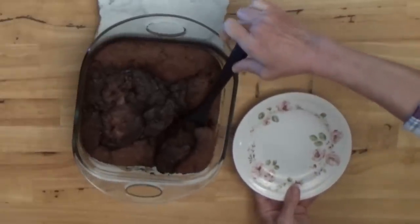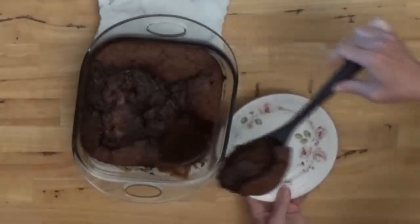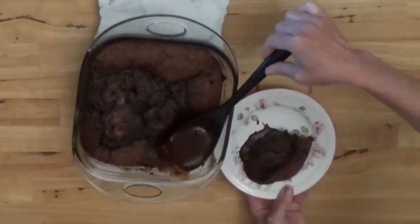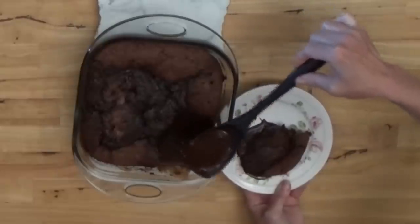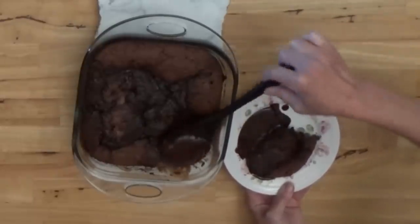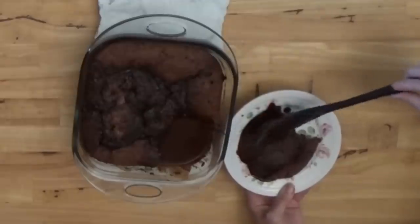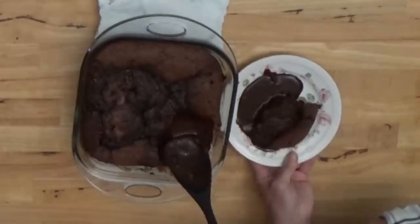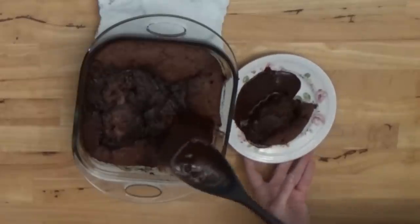This is really good by itself, but it's good with a scoop of vanilla ice cream on the side, especially if you're doing a cookout. If you were going to do it for a Mother's Day brunch or something like that, you might want to serve it with some strawberries and whipped cream, which would be just beautiful — good for Mother's Day or any kind of cookout.